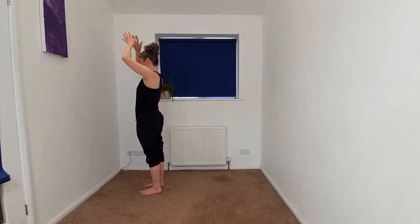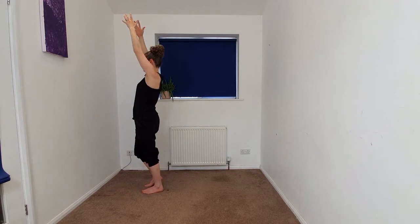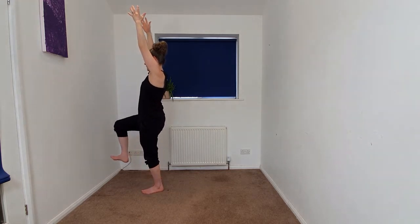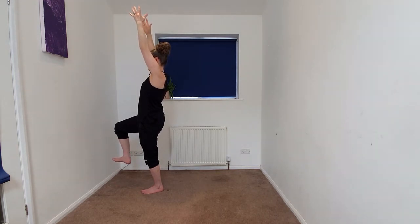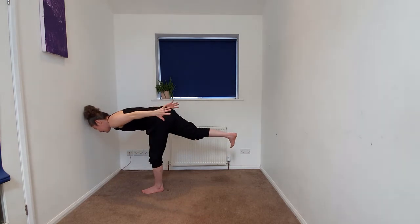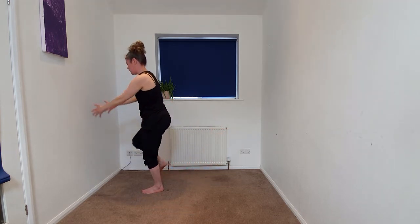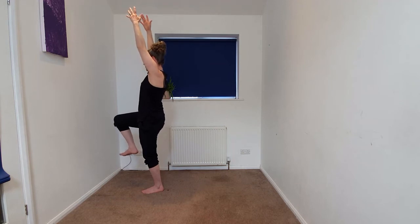We'll begin to take the arms up overhead and we're going to begin to come into your one-legged mountain. Some of us might stay here, maybe lifting that right heel. Some of us may begin to lift that right leg, flexing the foot until it's the shin and knee no higher than the hip. And then we're going to begin to transition to your warrior three, releasing the hands, beginning to take that right foot back. Some of us might float, you might tap down and trace. And we're going to begin to come back up to that one-legged mountain. The hands can stay up overhead, may come to the heart or out to the side.